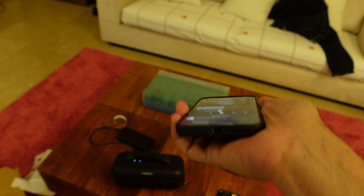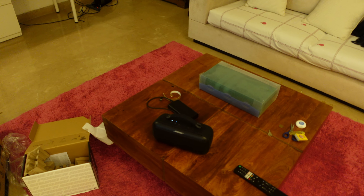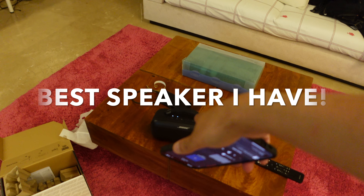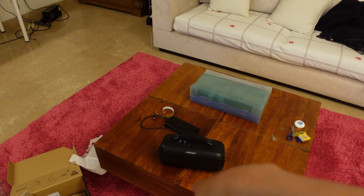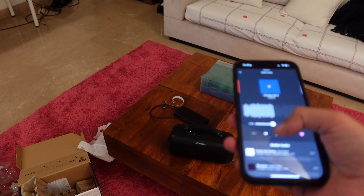I've owned this for maybe three days now, I finally unboxed it and sampled two or three songs. I can tell you for a fact this is the best speaker I have. I have the Marshall Stanmore, the Marshall Kilburn 2, the Bose Revolve Plus 1 and 2, the Bose Portable Home Speaker, and the Home Speaker 500 — but this is the best speaker I've ever heard.